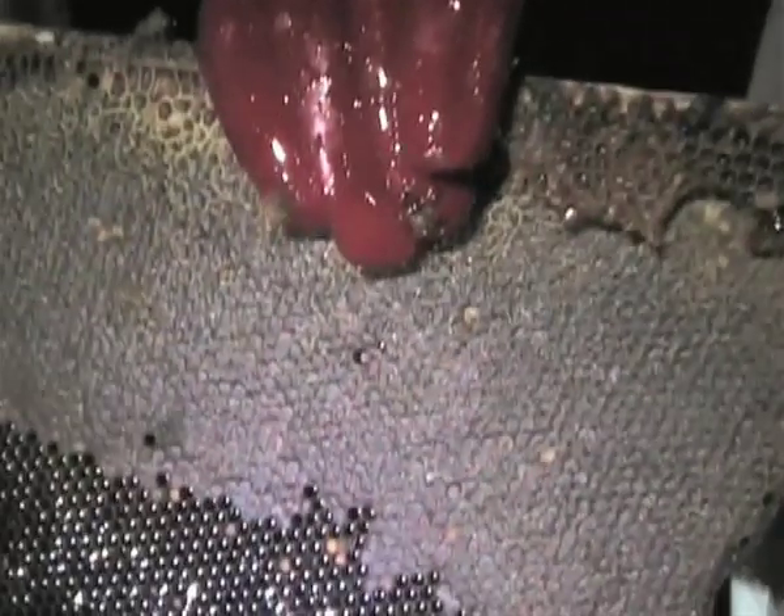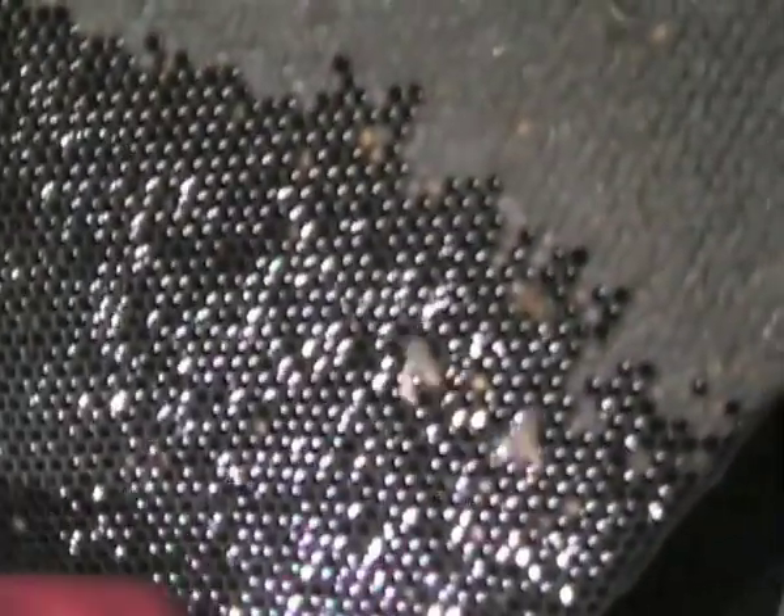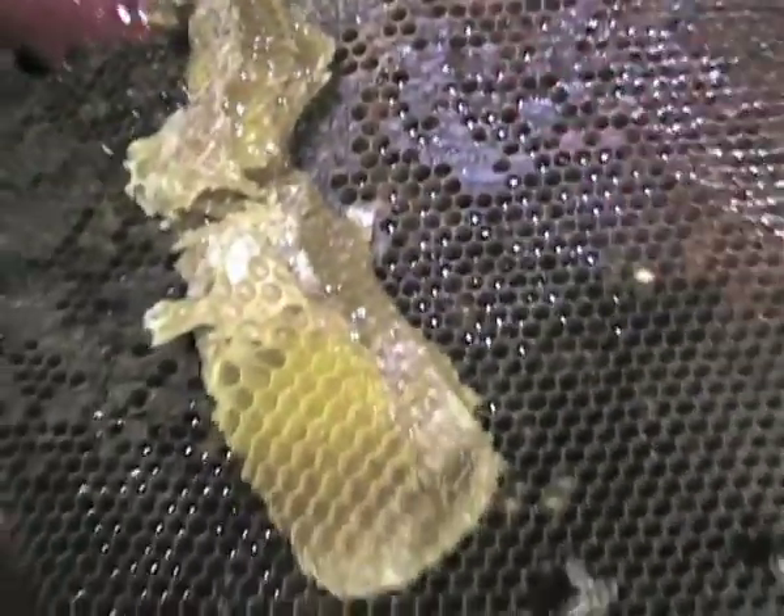The comb is filled with honey and sealed from top to bottom. Capped honey is the beekeeper's prize, but uncapped honey should never be harvested. Honey from newer comb is sweet and light, but darker comb will have a more robust flavor.